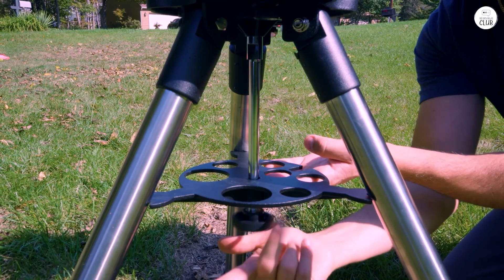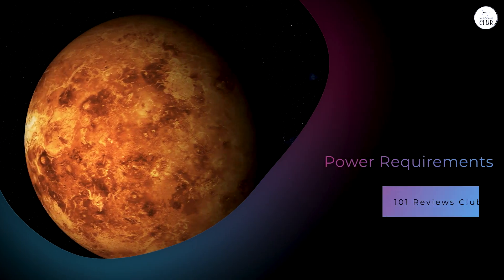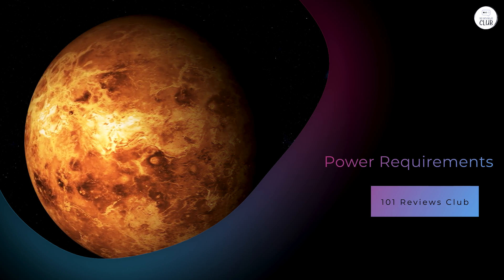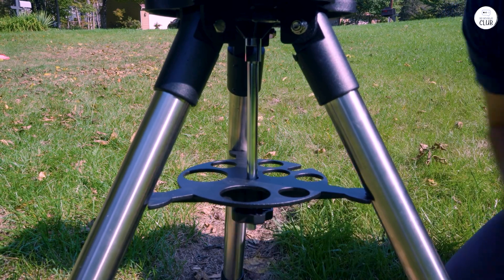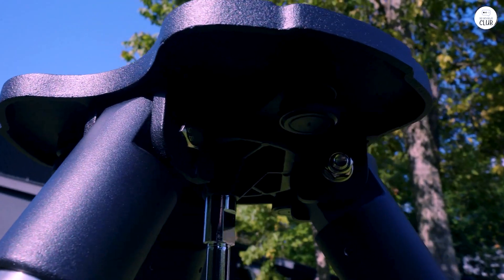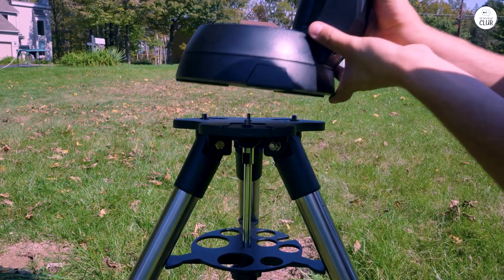The components connect easily and no advanced tools are needed. The Nexstar 8SE operates on 8 AA batteries. This setup is convenient for field use but may not last long during extended observation sessions. Users often find it helpful to use rechargeable batteries or an external power supply to ensure uninterrupted operation.